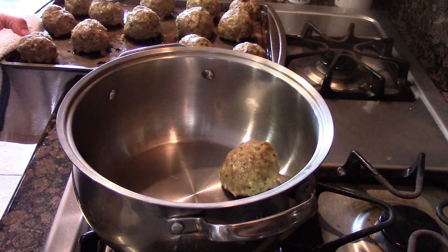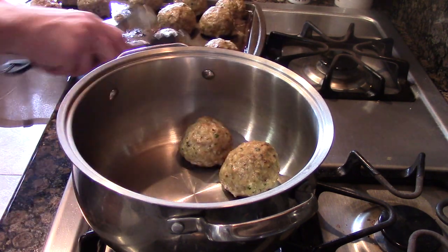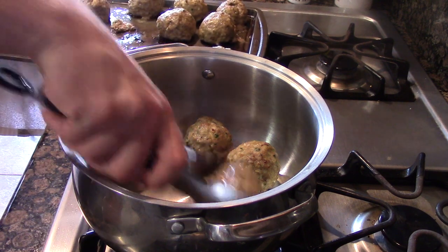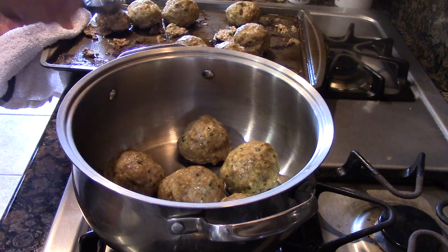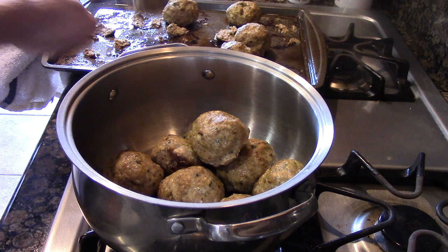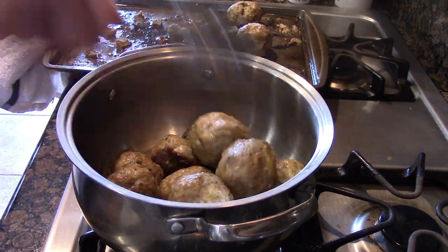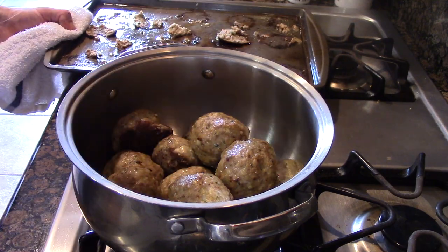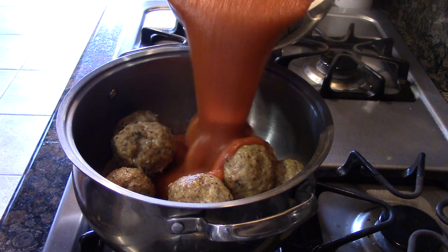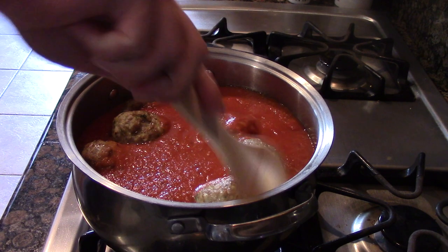Now comes the traditional part. We're just going to stew these bad boys in our homemade tomato sauce — yes, homemade tomato sauce. If you're looking for a recipe, look right up top — Chef Eats has a recipe right here for you. All six meatballs go into the party, and once again our homemade tomato sauce — click the link above and check out the video. I think you're really going to love it; it's really fresh and tasty.